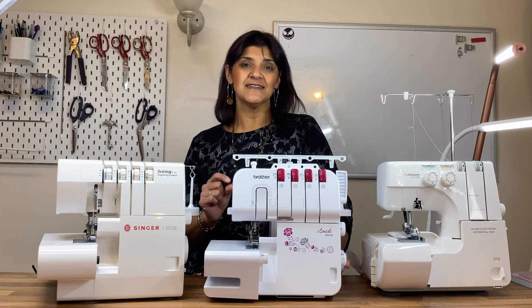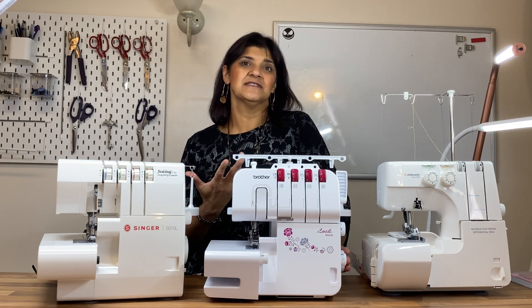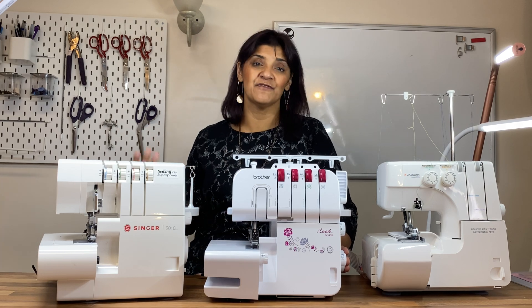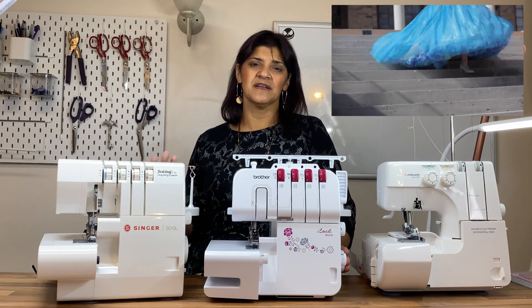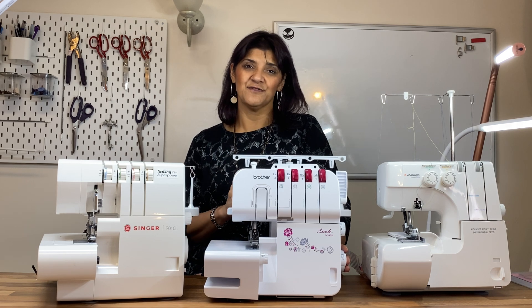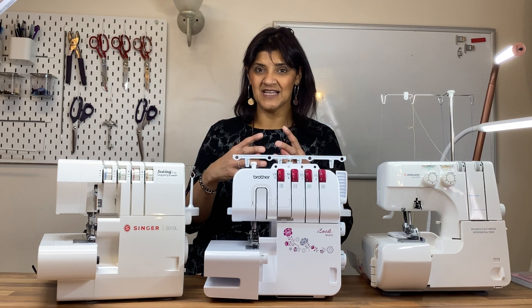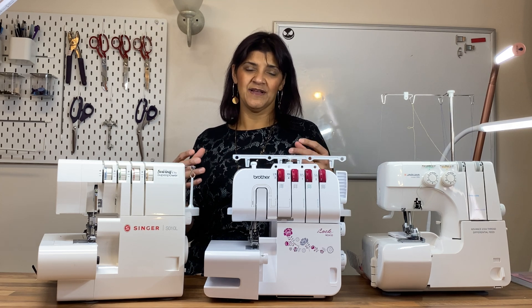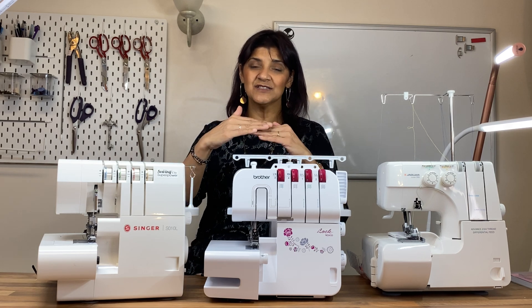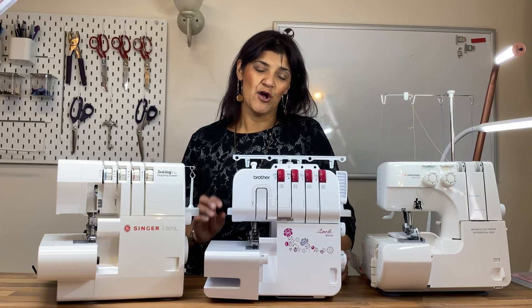A two-thread overlock creates a nice stitch with the least threads, so it's for lightweight fabrics where you don't want that third thread adding weight. If you're creating something that needs to be floaty — dance material or something airy — you want to use only two threads. The advantage of a two-thread overlock is that you can create what's known as a two-thread flat lock. By adjusting the tensions, you can have a flat lock seam where you pull the fabrics apart and layer them so they sit on top of each other rather than poking out.